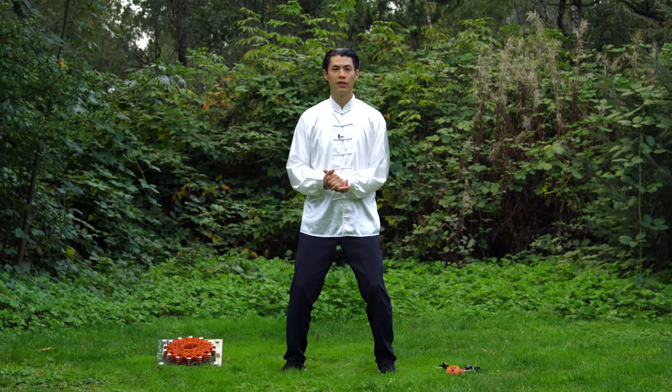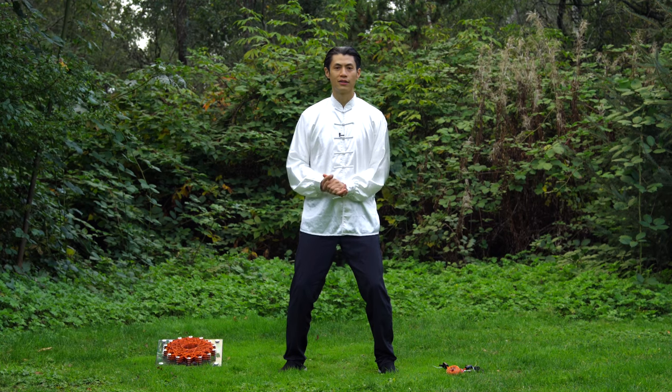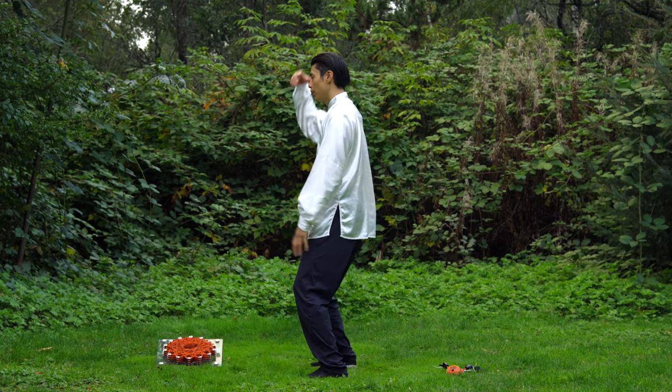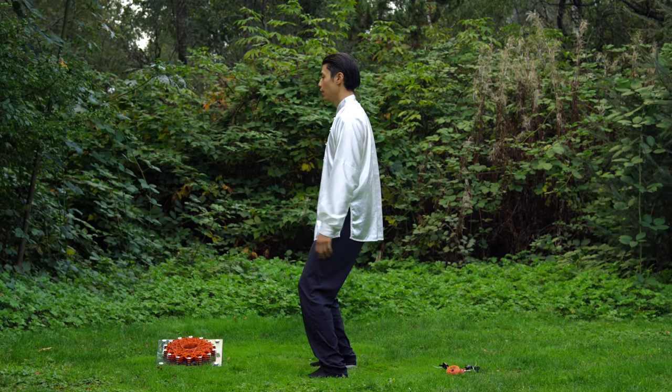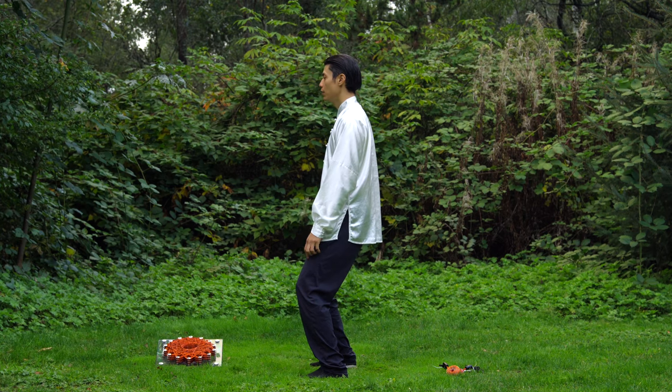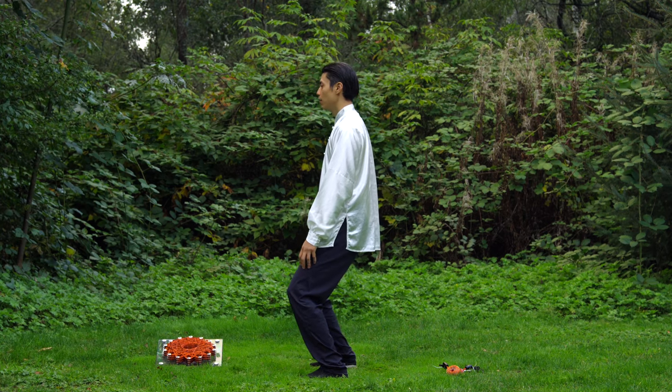The next step after you get the spine alignment is to practice slow squats while maintaining that spine alignment. Remember, the last video talked about having everything straight, suspended, relaxed, and aligned. Now what I want you to do is to keep that alignment while doing a squat.